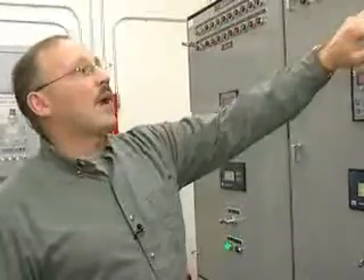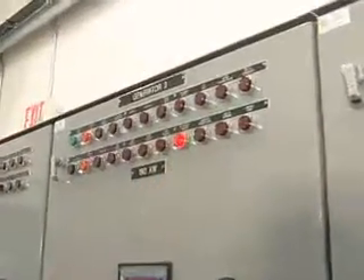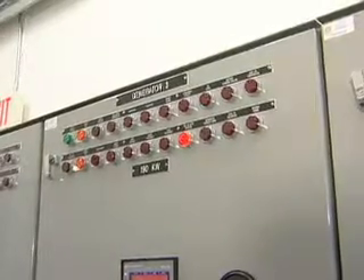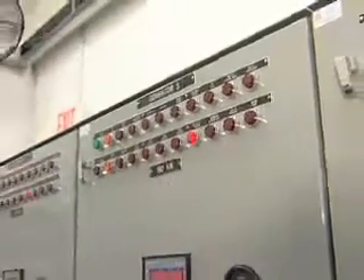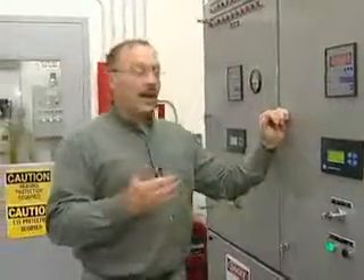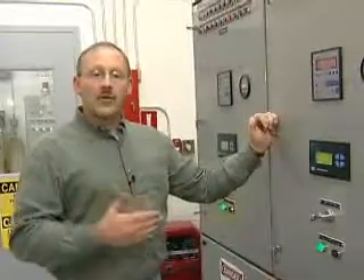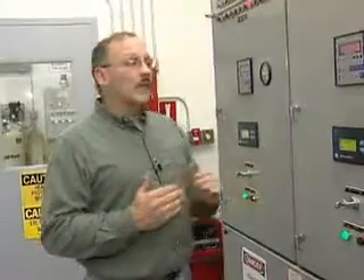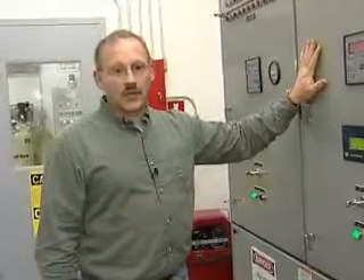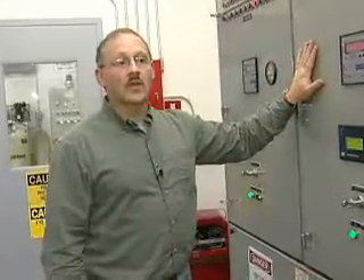On here we have our battery charger failure that we talked about earlier. If we have a battery charger failure where we lose AC power to that battery, that battery is eventually going to be drained down by the switchgear. What that's going to cause is that engine, when it comes to start, the battery's going to be low, the engine's going to crank and drain it down even lower, and that's going to cause more than likely a trip of this system because the batteries are too low to crank and start this engine.